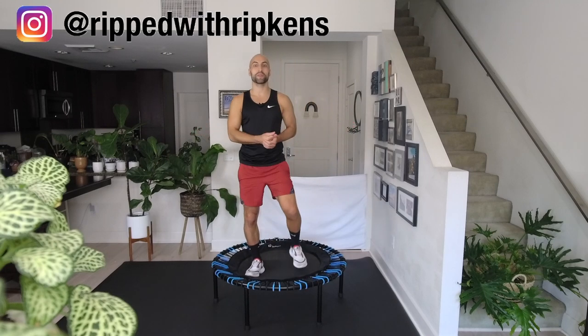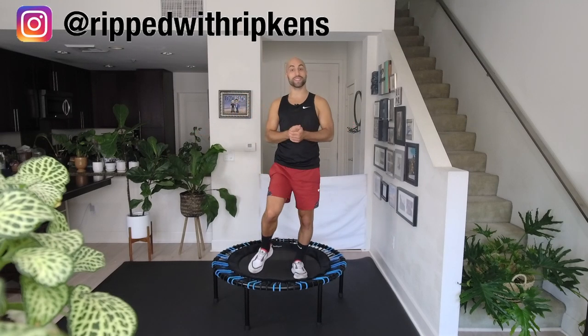Hey, what's up everyone? This is Ripped with Ripkins. My name is Dustin. Pronouns are he, him, and his.